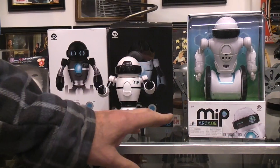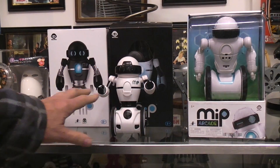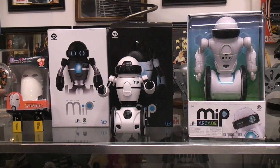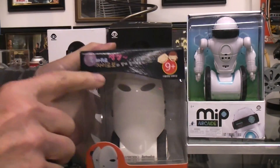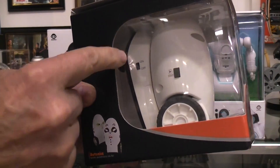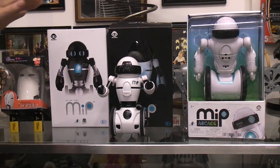My original plan was to buy it, tear it apart, and see what I could mod and do with it. But now that I've seen how different it is from the earlier versions of the MIP, I think I'm going to have to keep it. The balancing robots really started back here with the Gyro Boy — I've done a video on it, link below. It's really cool because it has a physical remote control joystick; you don't have to use a smartphone app.